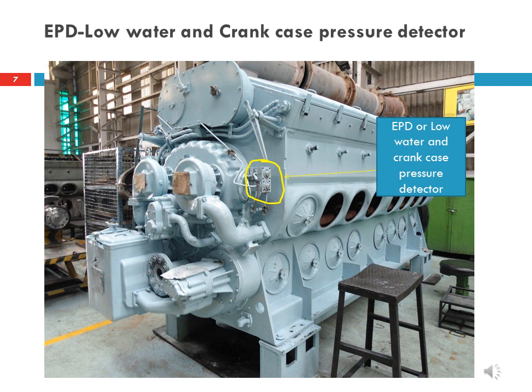The low water detector may also trip when the cooling system is drained. The lower knob is related to the crankcase pressure detector. It will trip only when positive pressure builds up in the crankcase, which will also cause the engine to shut down.